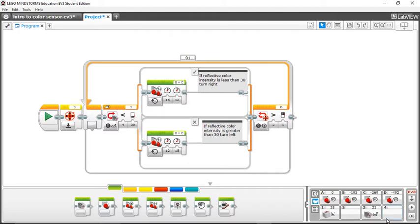Let's put my robot on a black surface and see what happens. As you can see, my color sensor is reading zero. That's because the light bouncing back up to the color sensor is very low, because a black surface doesn't reflect much light back up.